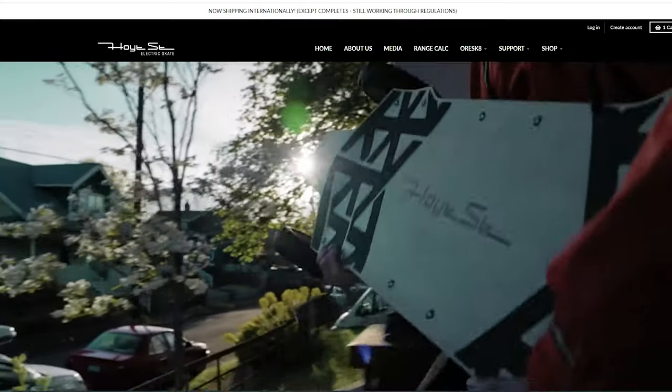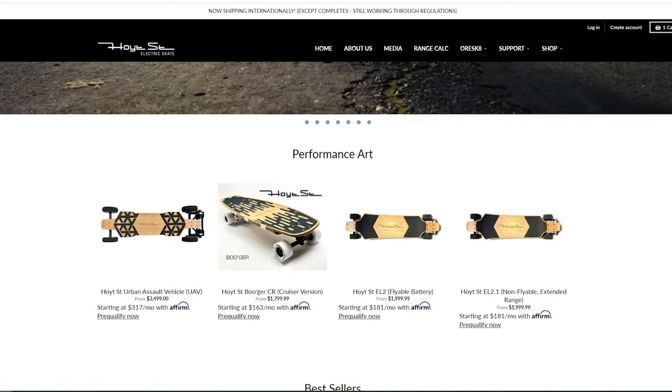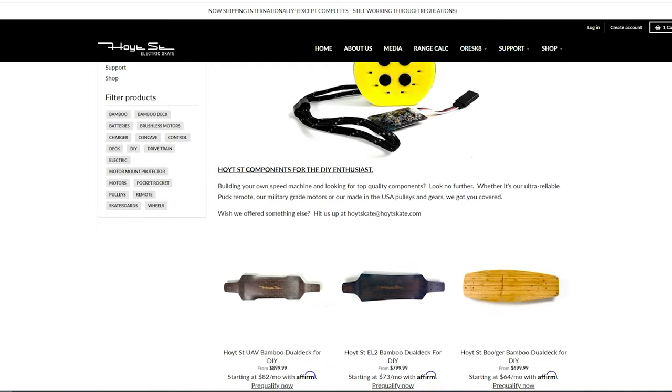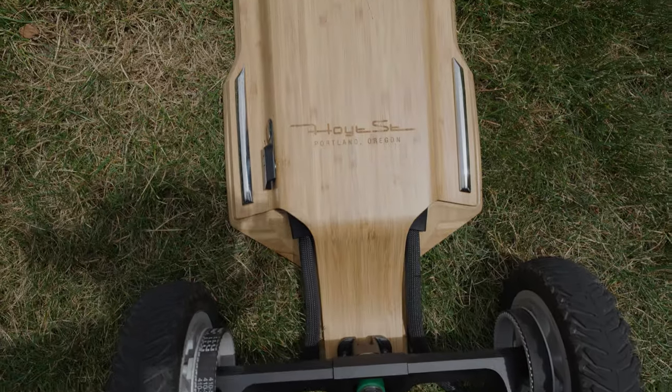If you're not familiar with Hoyt Street Skate, they are a small electric skateboard company based in Portland, Oregon. They focus on creating relatively higher-end boards with a focus on sustainable use of materials, high-quality, pioneering designs, things of that nature. Through their puck remote and the parts they list on the website for sale, they also supply the DIY community with options and value. Aside from the fact that the Hoyt Street Puck remote has become sort of a standard mainstay in the DIY e-skate community, as well as being used in other higher-end production boards, the UAV brings with it aspects of pre-built consumer electric skateboards that just haven't really been widely implemented before, ending up setting some newer top-tier standards when it comes to production boards.